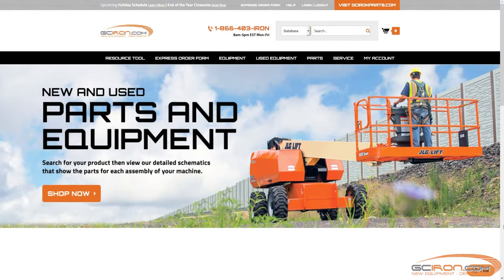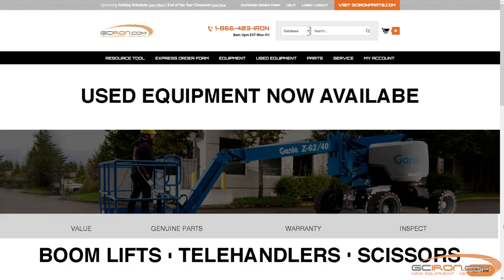Thank you so much for watching. You can find this pump along with other OEM parts over on our website, gciron.com.